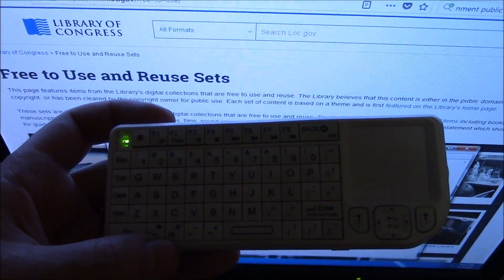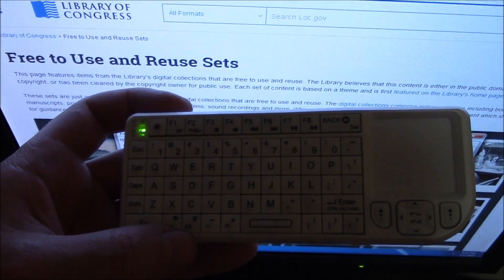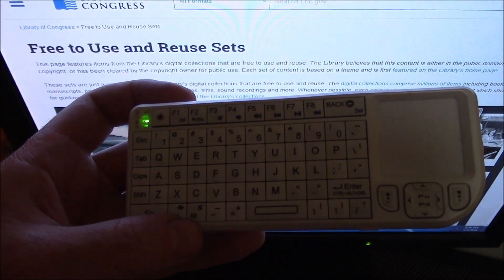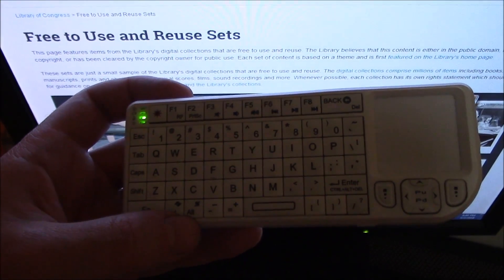So there you go. This was an instructional tutorial review and unboxing of the Wii Mini. I hope you found this video useful. If you have, please show your support for this channel by subscribing. Feel free to leave comments, please like this video, and thank you for tuning in.